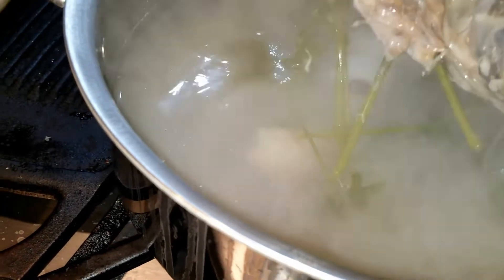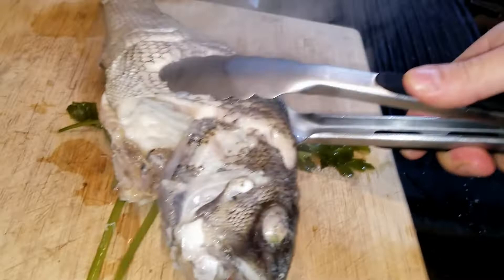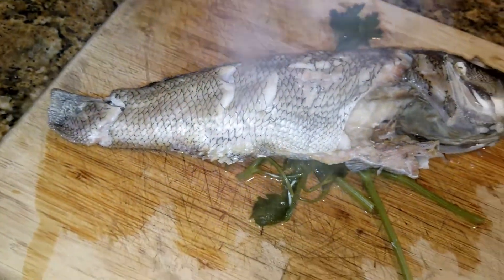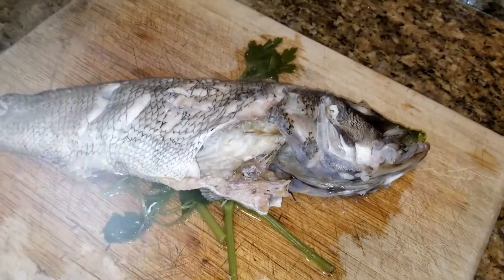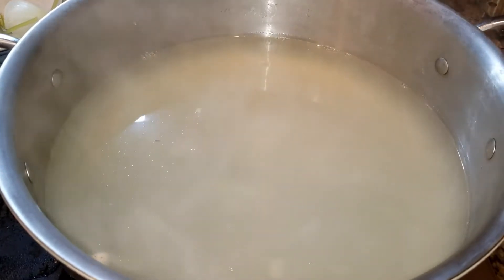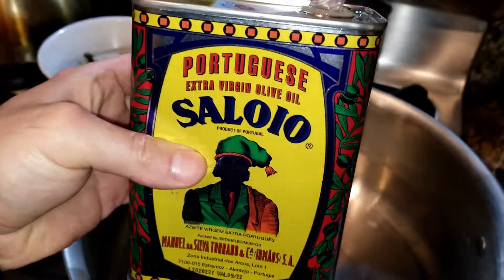After about 15 minutes the fish is fully cooked and it's ready to be removed. I'm going to let it sit and cool down, then remove the fish. I took the stock, drained it, filtered it, and put it into a bowl.